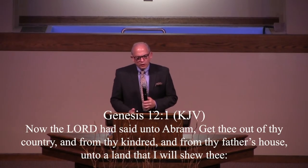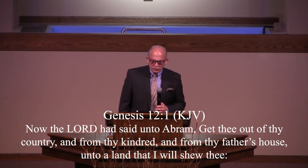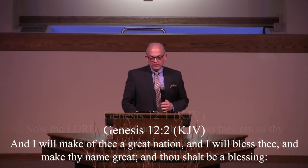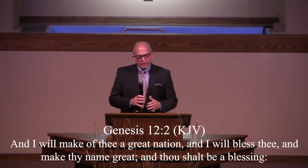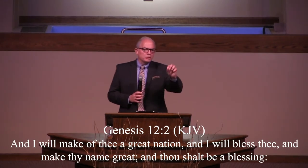If you look at Genesis chapter 12, verses 1 and 2, the Lord said unto Abram: 'Get thee out of thy country, and from thy kindred, and from thy father's house, unto a land that I will show thee. And I will make thee a great nation, and I will bless thee, and make thy name great, and thou shalt be a blessing.' God called Abram out — he said, come out from among them and be separate.